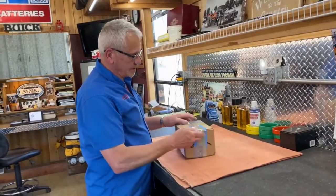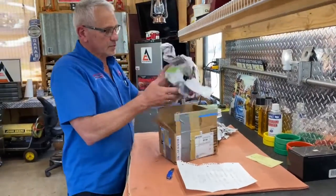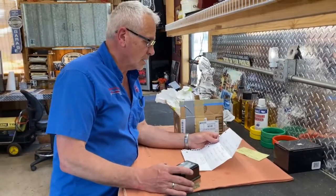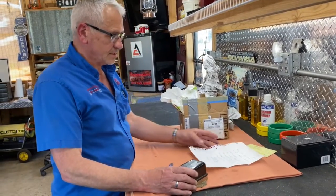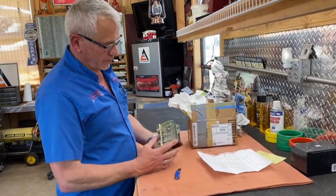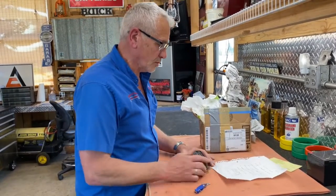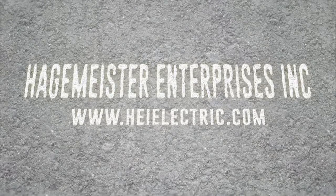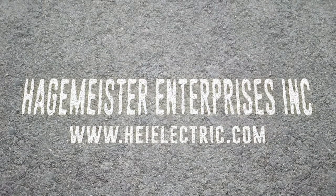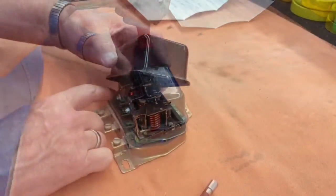We got this package in today, let's open it up and see what's in here. This one wants it to be an 8 volt positive ground for his '55 Thunderbird, so he sent us his voltage regulator with the original cover. Joe from Massachusetts wants us to make this into an 8 volt regulator — take a look inside.